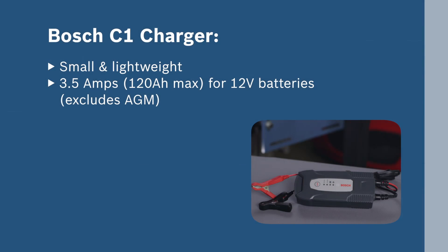The C1 charger is small and lightweight, and designed to deliver 3.5 amps for charging standard 12-volt batteries.